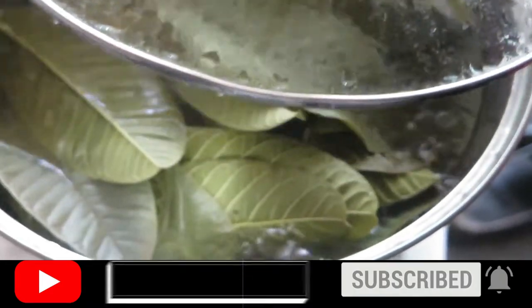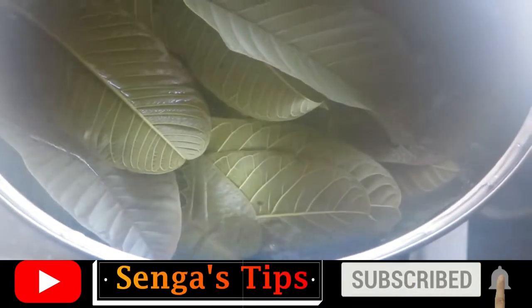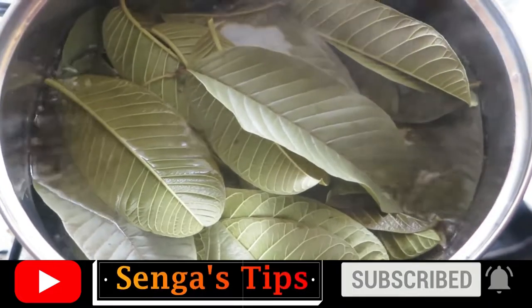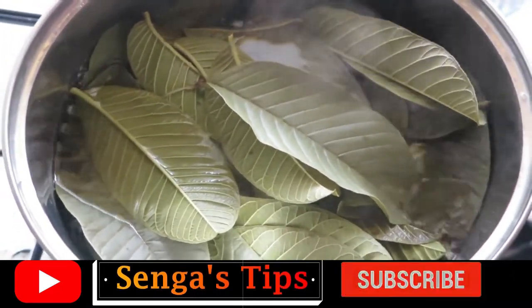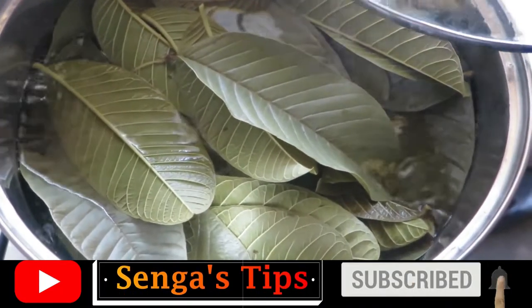Put the saucepan with the mixture to a fire and let it boil. Upon reaching the boiling point, stop the boiling and pour the mixture into a bucket.